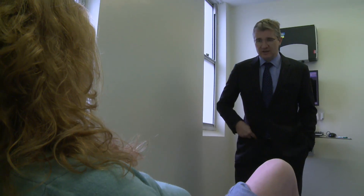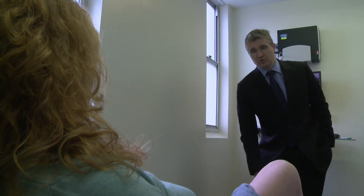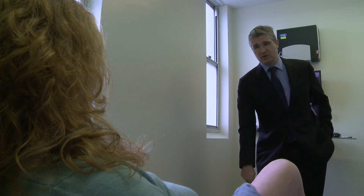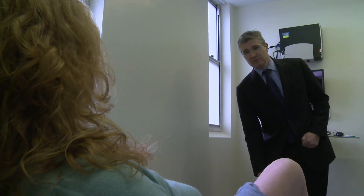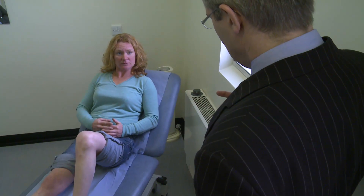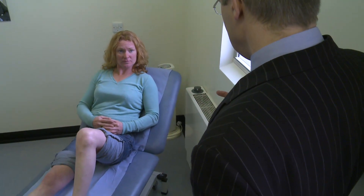What we're seeing is, instead of the weight-bearing line going through the middle of the knee, in your knee the weight-bearing line from the middle of your hip to the middle of your ankle has now shifted and is going through this damaged compartment. The option is to try and correct the alignment and to do what's been mentioned to you before, which is an osteotomy — and that just means realignment.